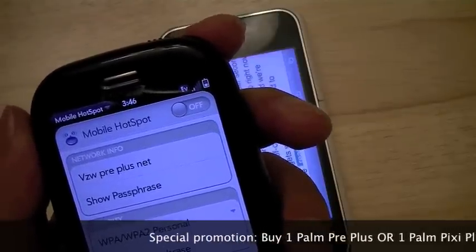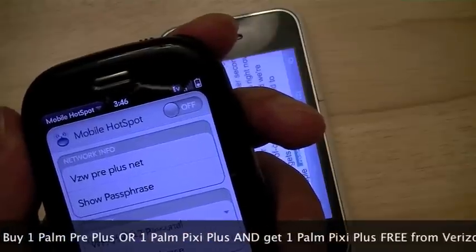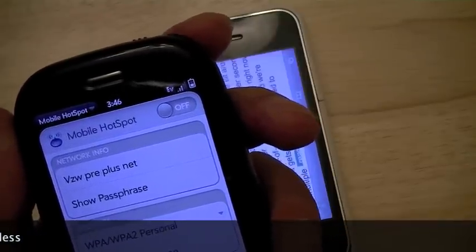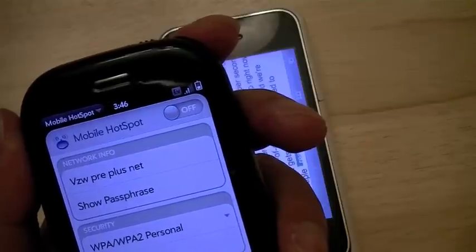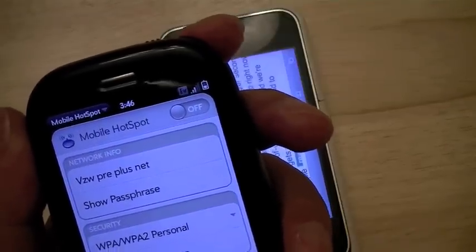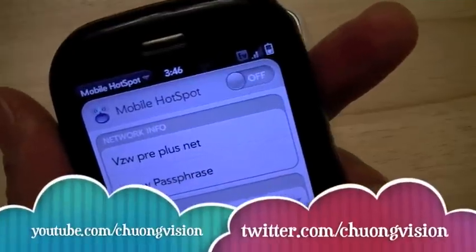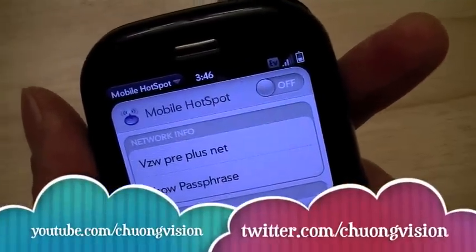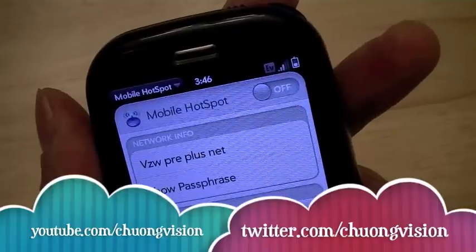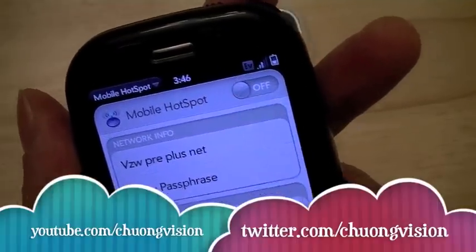It should also be mentioned that if you purchase a Palm Pre Plus or a Palm Pixie Plus between the January 25th launch date and February 14th, you can get a Pixie Plus for free. I'm Chung Nguyen for Pocketnow.com, and this has been a quick tour of the mobile hotspot app, which turns your Palm WebOS-enabled Wi-Fi device into a wireless router. Thanks for watching.